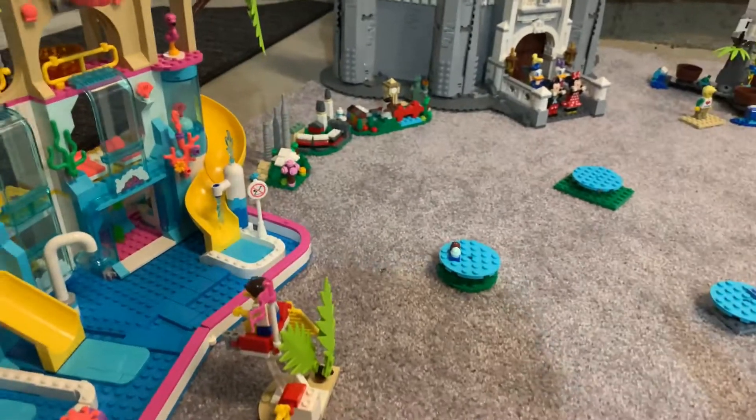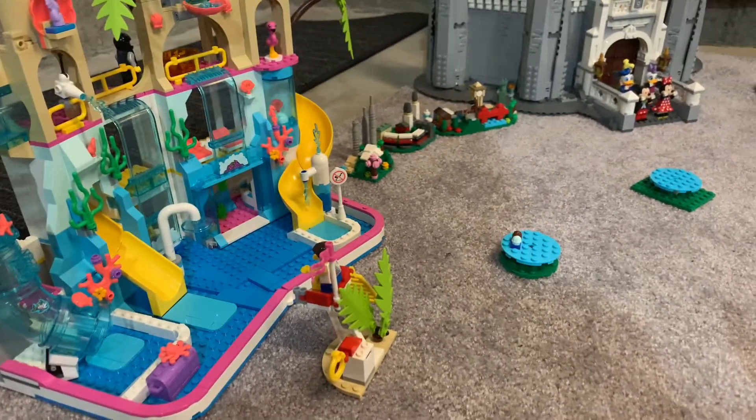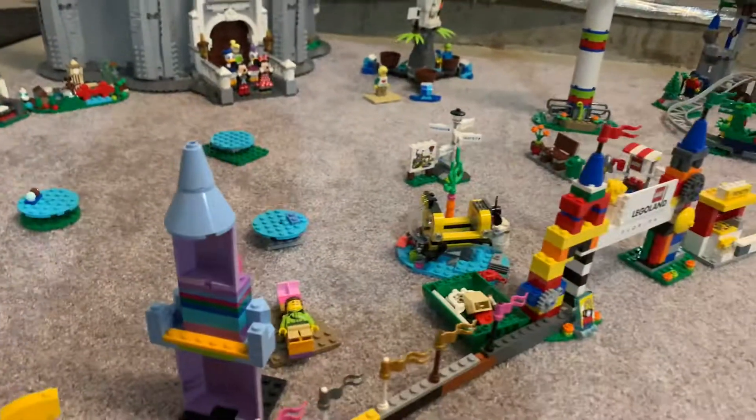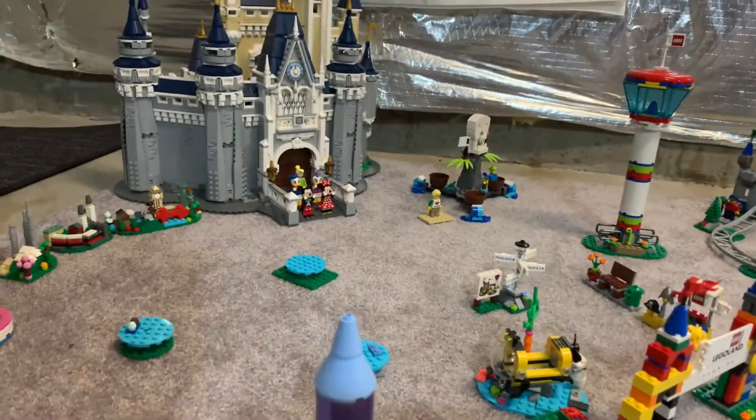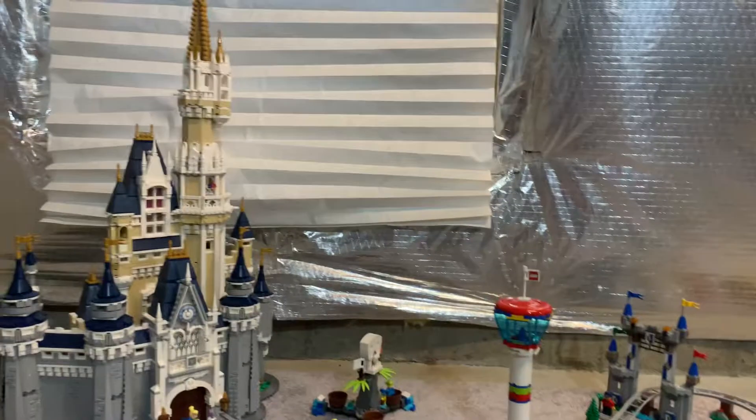Over here we have the Friends Water Park as the water, because in Legoland they usually have that water park. So this is Legoland, but then the Disney Castle's here — the Disney Castle's right there.